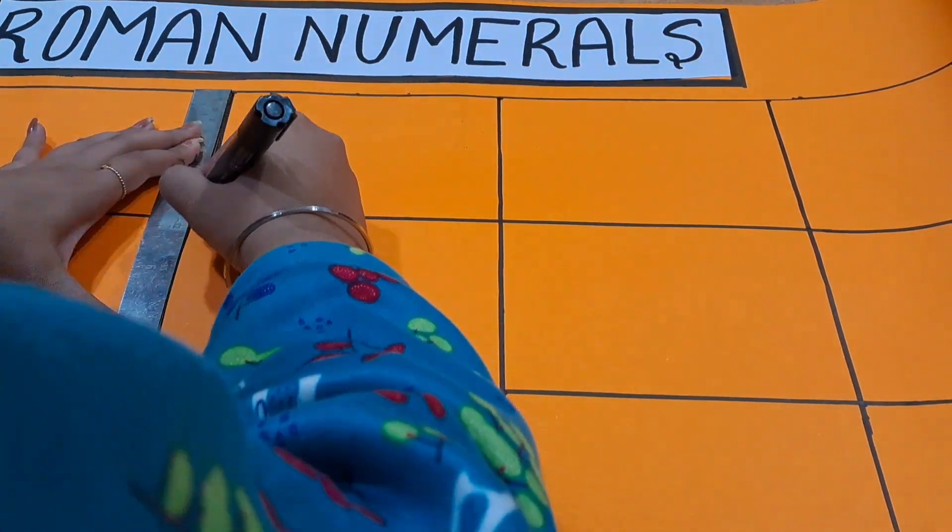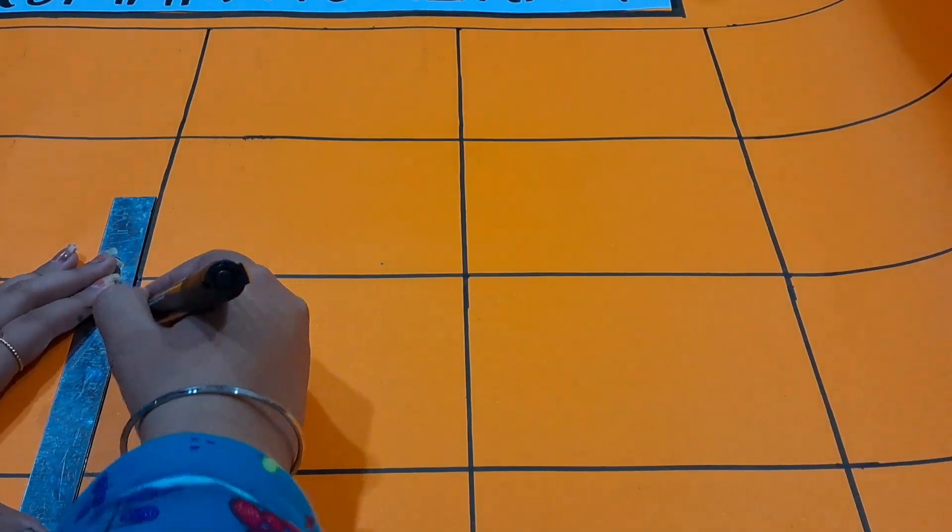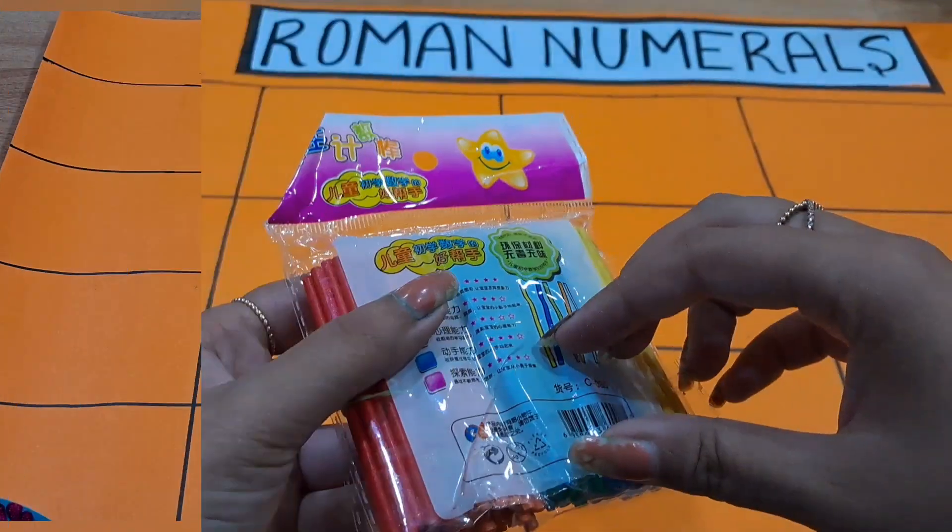Divide the sheet into 20 columns. I am making it 1 to 20, so I have divided it into 1 to 20. This is how it will look like.